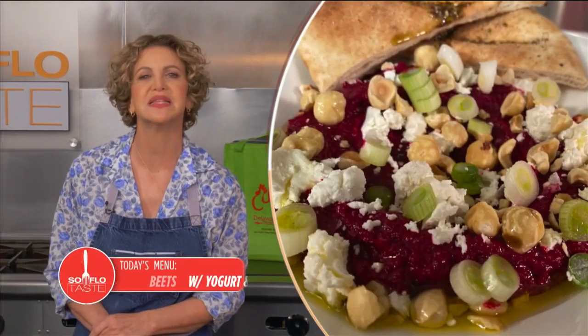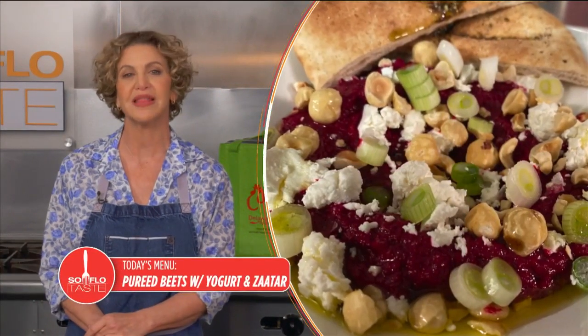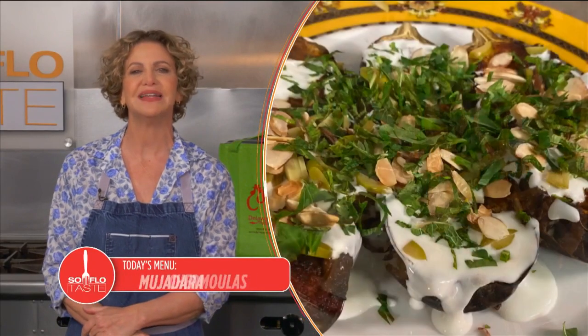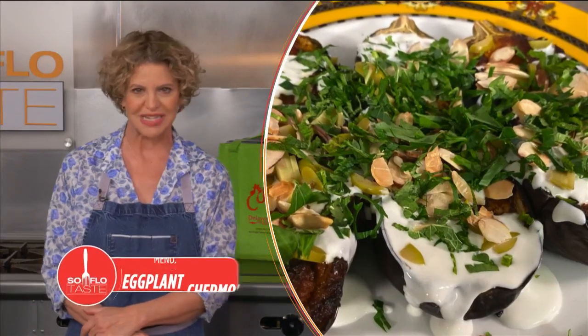Let's go on a culinary tour of the Middle East. I'm Chef Michelle Bernstein. It's a cuisine that's becoming more and more popular in this country, and especially in Miami. So get on the leading edge of the trend and join me for Middle Eastern food here on SoFlo Taste.